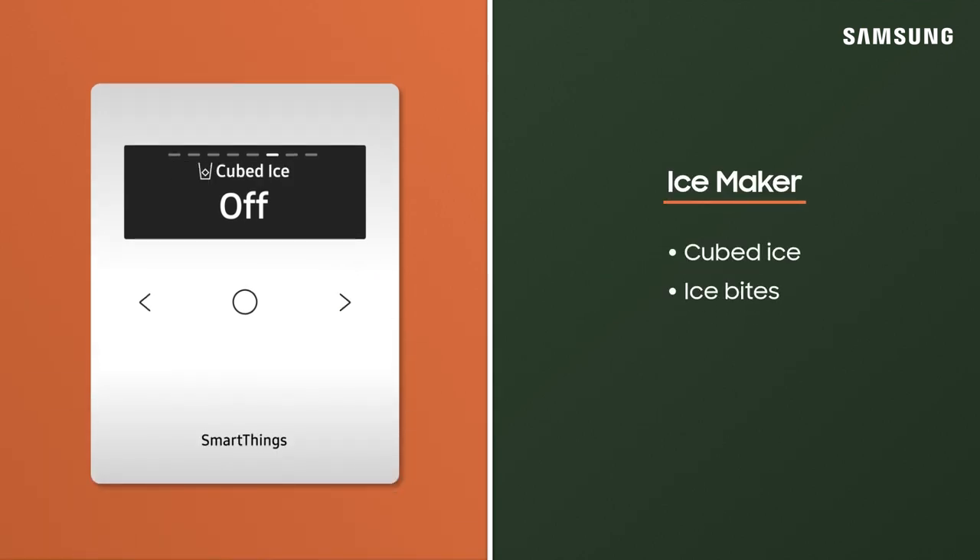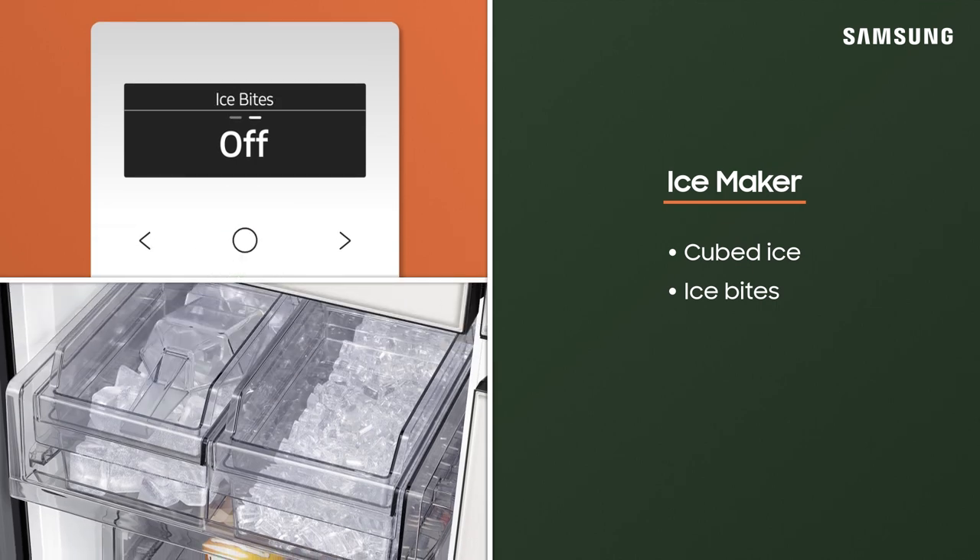You can also start and stop your ice maker from the refrigerator menu. Decide whether the fridge makes large, cubed ice or smaller ice bites. Each ice maker has its own tray.